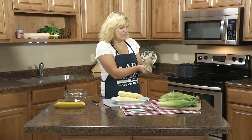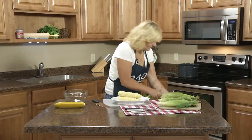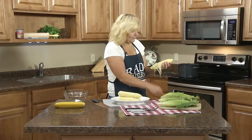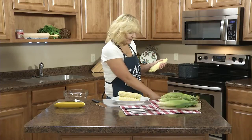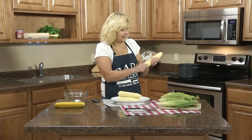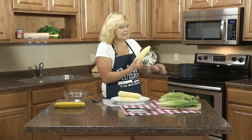First thing you want to do of course is remove the husk and the silk. A neater way to do this is you can husk it in the microwave — I have another video on that. Or you can do it by hand, and if you want more of this silk removed, you can take a vegetable brush and remove it.